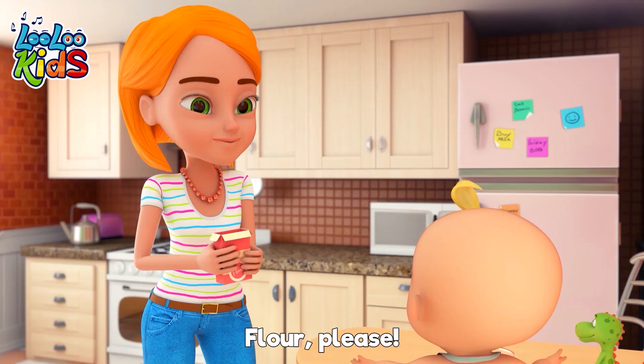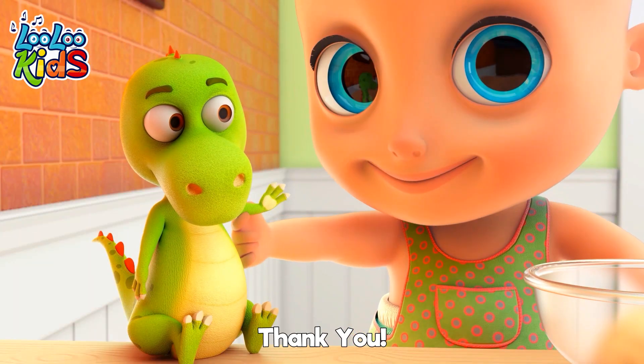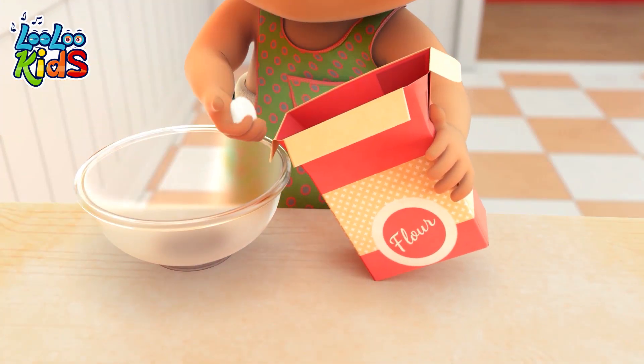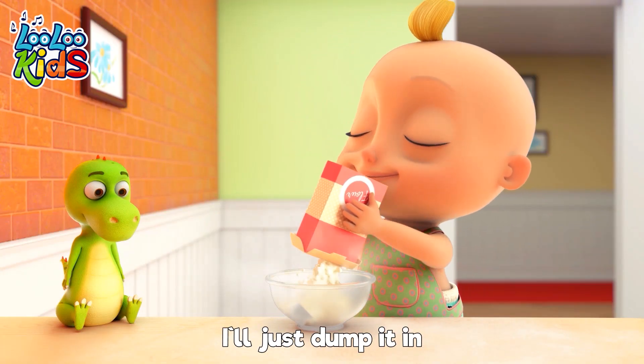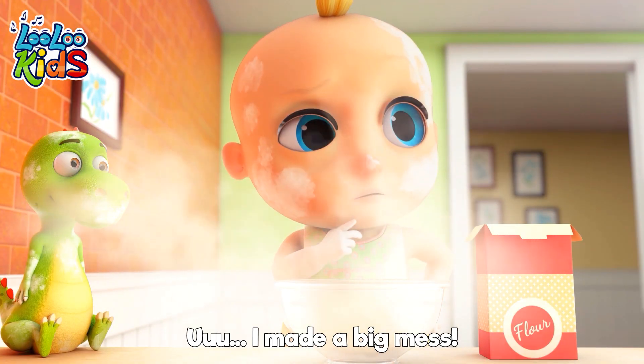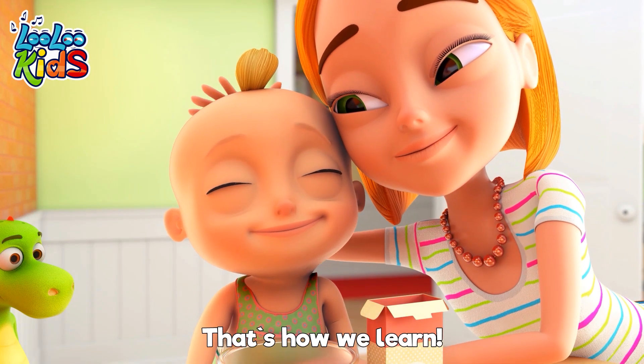Flour, please. Thank you. Now I'm putting it all together with my hands. I'll just dump it in. Ooh, I made a big mess. Sorry, Mom. It's okay, my love. That's how we learn.